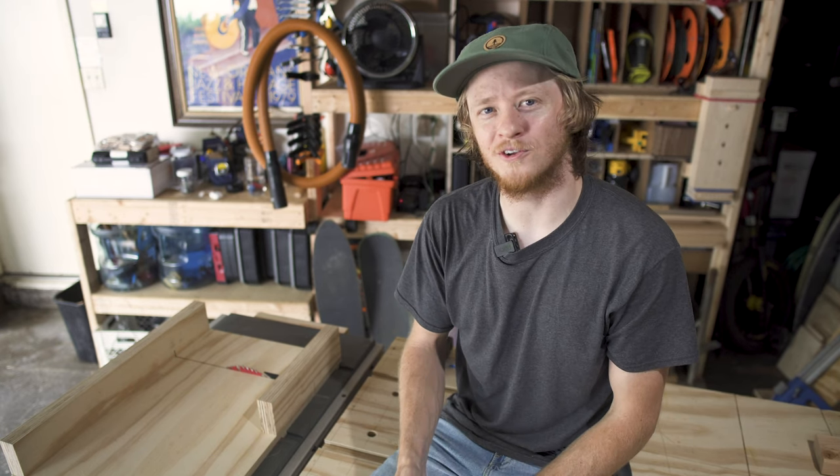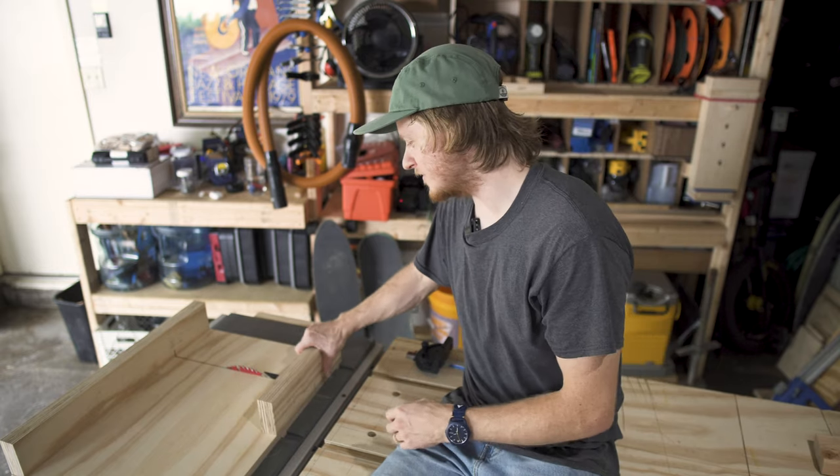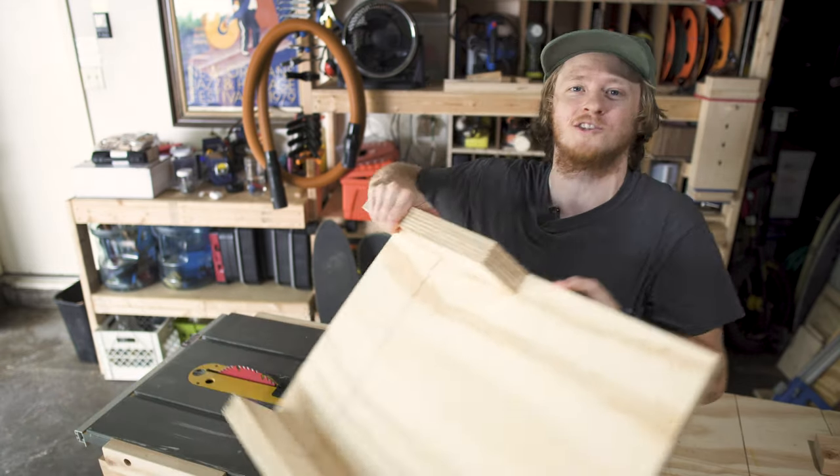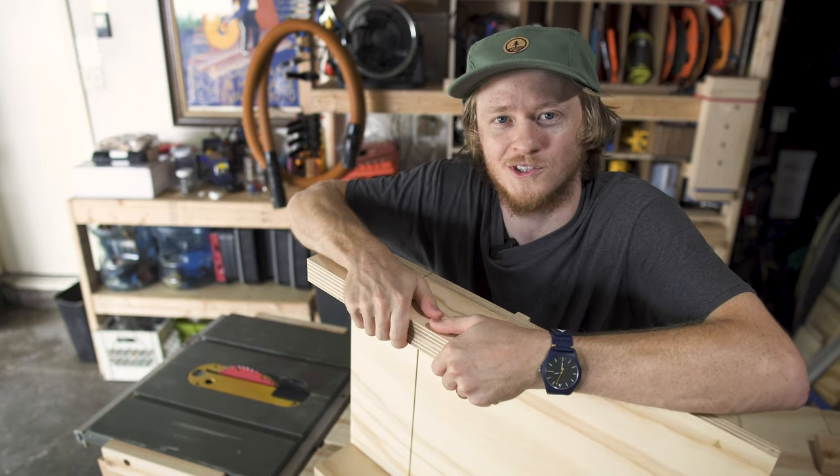Hello everyone! I've gathered you here today to talk about crosscut sleds. A good crosscut sled is the most important accessory for your table saw, and it makes the saw that much more versatile of a tool.